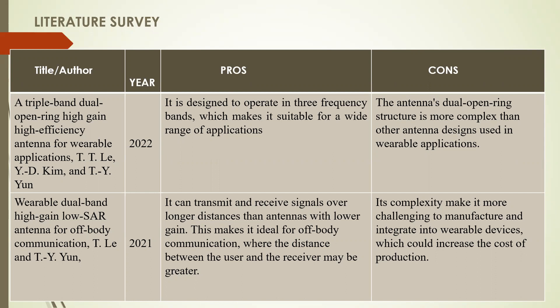Our second reference paper is a wearable dual band, high gain, low SAR antenna for off-body communication. It can transmit and receive signals over longer distances than antennas with lower gain, making it ideal for off-body communication where the distance between the user and the receiver may be greater. However, its complexity makes it more challenging to manufacture and integrate into wearable devices, which could increase the cost of production.